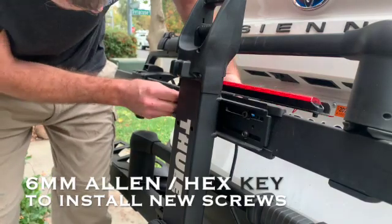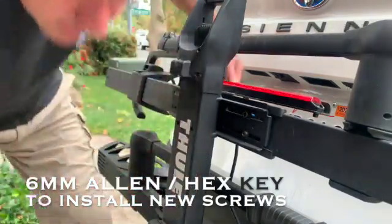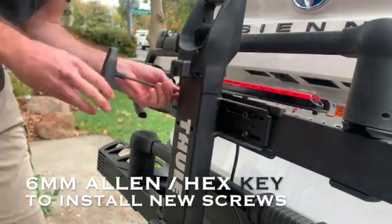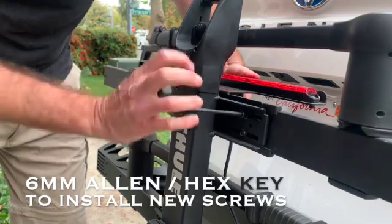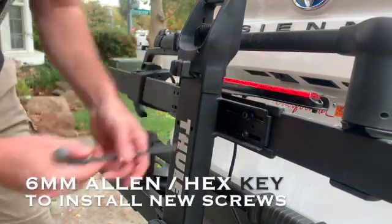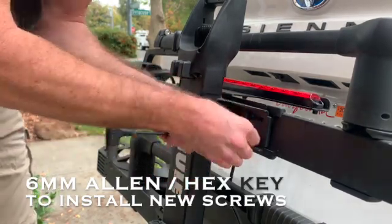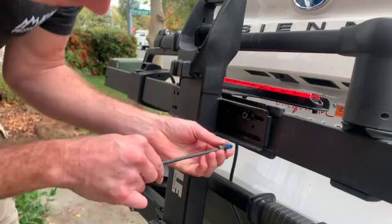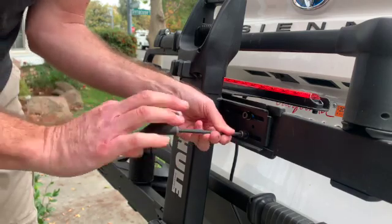These are the longer socket head cap screws and for these we'll need a six millimeter Allen wrench. Tighten them up. Once you hit that patch it's going to require some extra force to tighten the screws. Before I get that fully installed, I'm going to remove these button heads, take the washer off of them, load it on the cap screw, go back to the larger wrench and feed those into the rack.